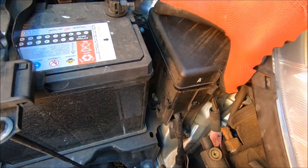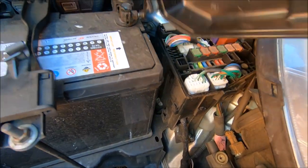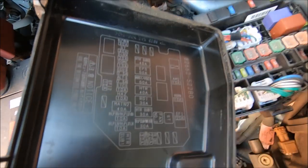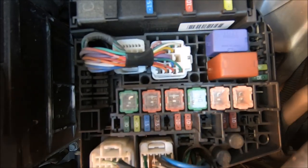So you want to come to the fuse box and open it up like this. The diagram is handily available on the cover. That's your headlight — left and right — the 10 amp fuses, which are down there.